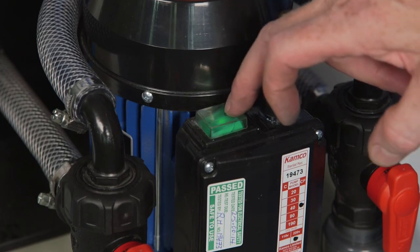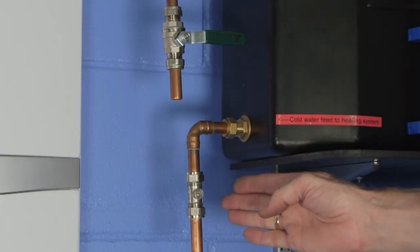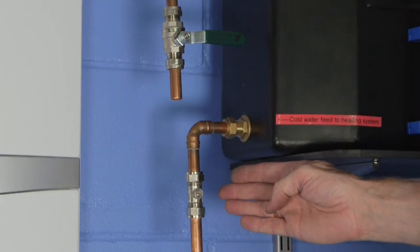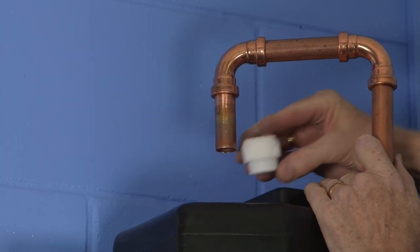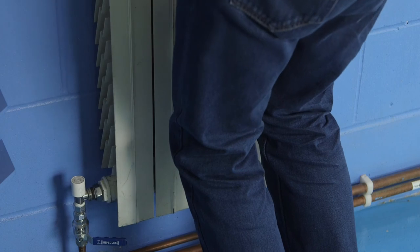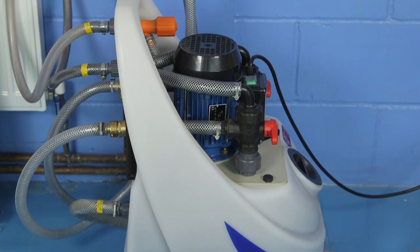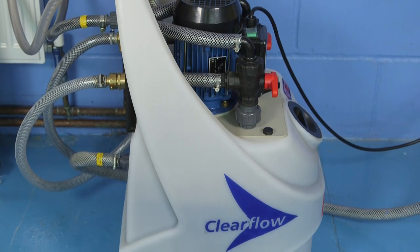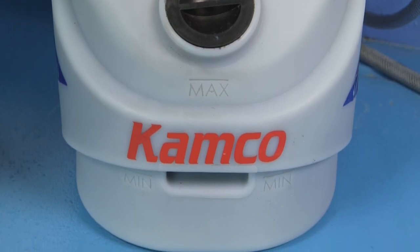Switch off the Clearflow power flush unit and disconnect it from the heating system. Remove any temporary isolating valves or caps on the expansion and cold feed pipes and return the system to its original operational condition. The heating system is now full of fresh, clean water, treated with a high quality corrosion inhibitor. To check that System Safe DM-concentrate has been added at the optimum level, the System Safe test kit should be used to check a sample of system water.